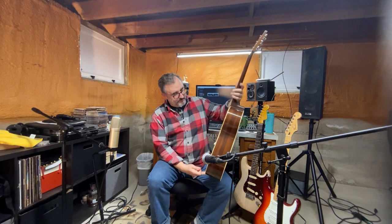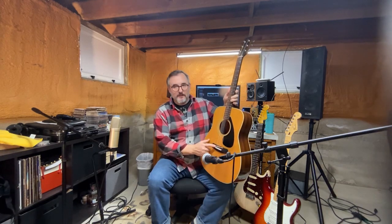I acquired this online and only had it for a few weeks. Had to replace the saddle on it — it was plastic and very brittle, it fell apart. I also replaced the nut.